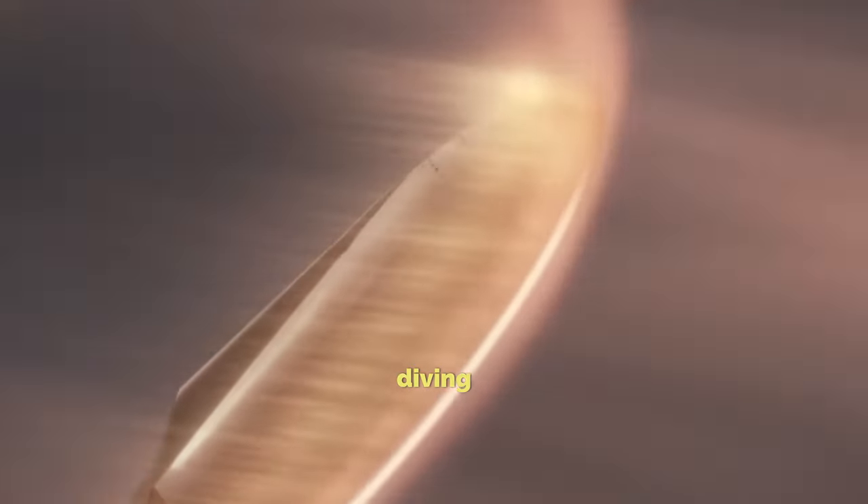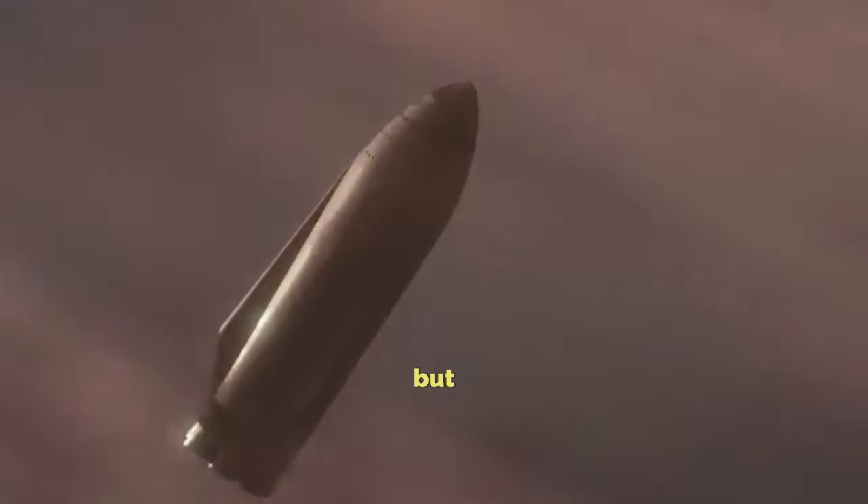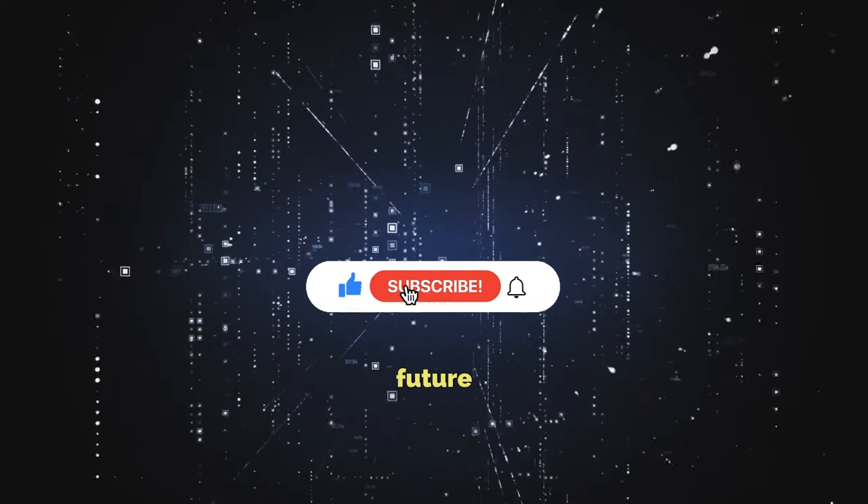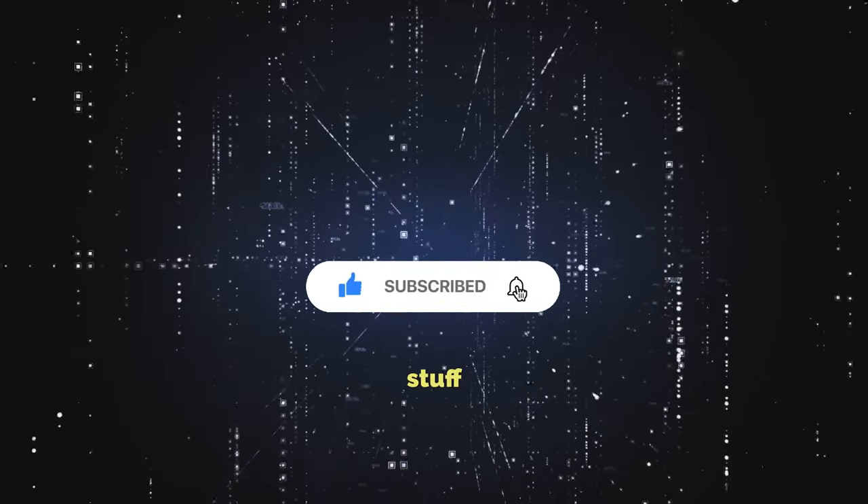Today, we're diving into these updates. But before we go any further, don't forget to hit that subscribe button so you don't miss out on any future Starship news or other cool stuff from SpaceX.